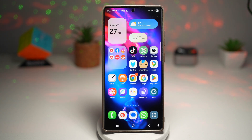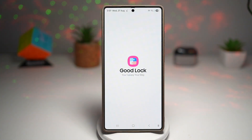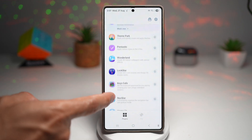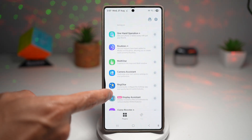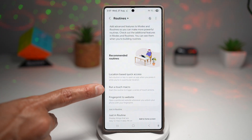So here is an example — we'll go ahead and post something on Instagram. So here we go ahead and open up the Good Lock app first. Now on the Good Lock app, you're going to go ahead and find the Routine Plus app. Now in the Routine Plus app, you're going to go ahead and find 'Run a Touch Macro'.